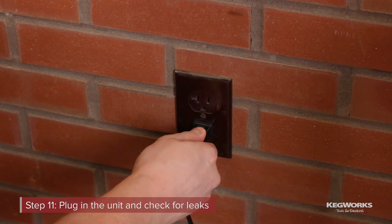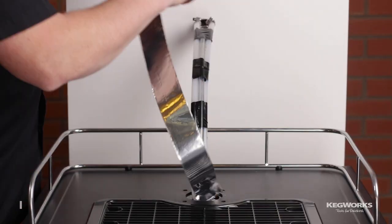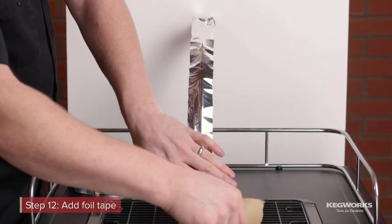Plug in the unit and check for any leaks. Add foil tape to the trunk line, making sure to wrap the entire surface.